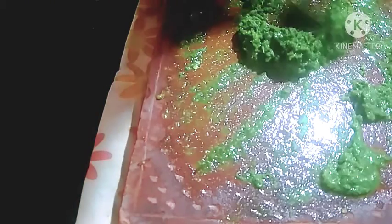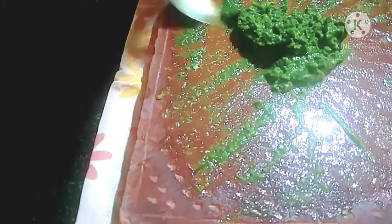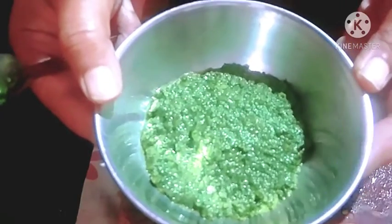Now the chutney is totally ready, so I take it into another bowl. The chutney is ready.